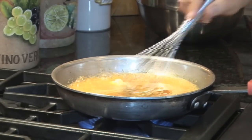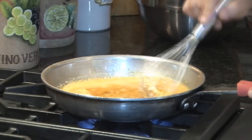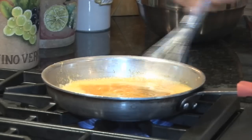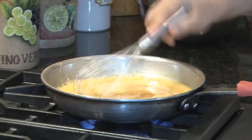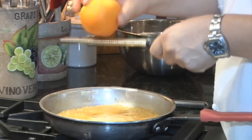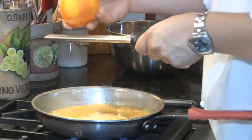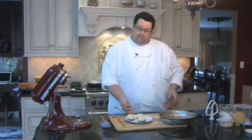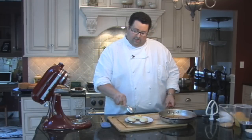What this is called is a nappe in France. We're going to nap soft butter into the sauce to make a nice velvety consistency. We're going to just bring that to a boil and zest in some fresh orange zest. We have our ricotta cheesecake done — beautiful, nice brown tops — and we have our orange caramel sauce.